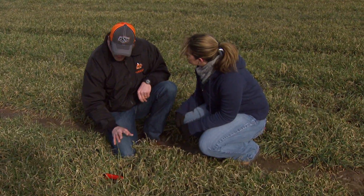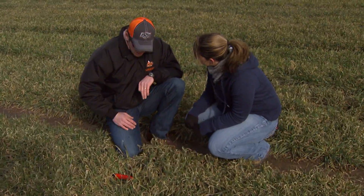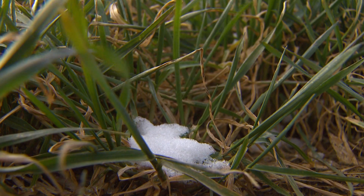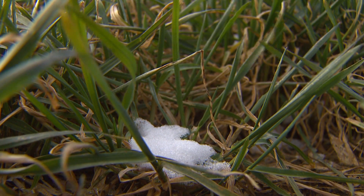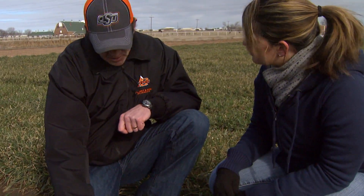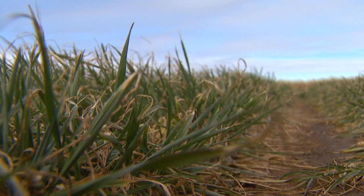Now, the amount of moisture we've had — is this going to affect first hollow stem at all? The amount of moisture really won't affect it that much unless it's just extremely dry or extremely wet. However, things that will affect it include the cold winter, but it's going to warm up. Wheat is what we call a photoperiodic plant, and whenever the days start getting longer, mother nature tells this plant it's time to kick into gear, go into reproductive mode, and start forming that wheat head. Okay, thank you so much for your time today.